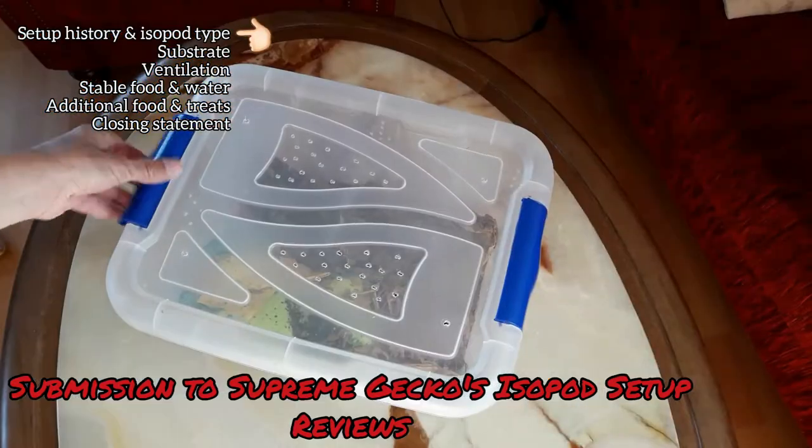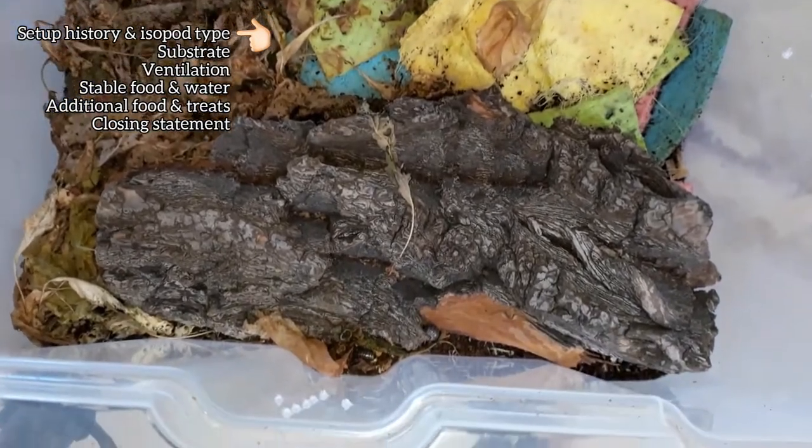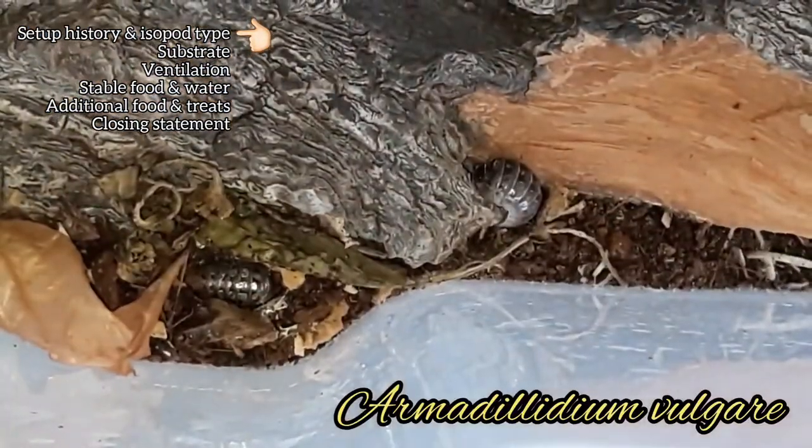Setup history and isopod type. The setup was put together in late April this year. The inhabitants are local isopods of the genus Armadillidium, most likely Armadillidium vulgare.